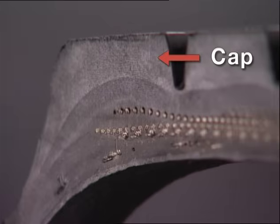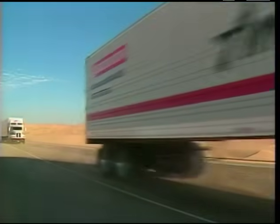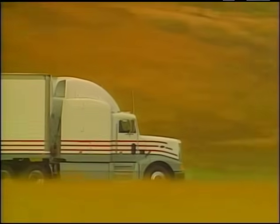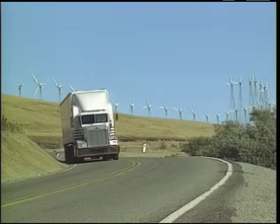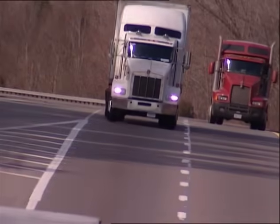The top layer, called the cap, is designed for long, slow, even wear. The layer below, the base, is designed to shield the casing from heat generated as the tire rolls down the road. Heat is the enemy of tire casings, shortening their life. Because retreadability is so important for truck tires, heat must be controlled, and that's why cap and base construction is so important.